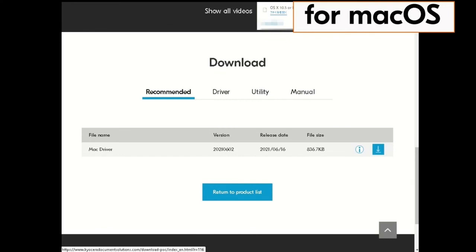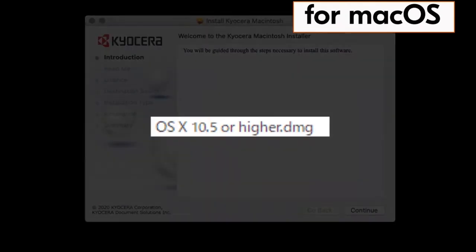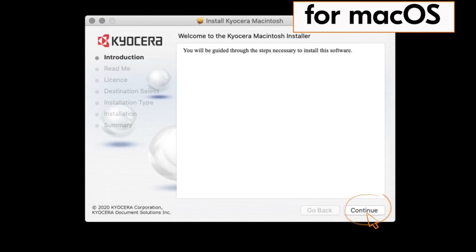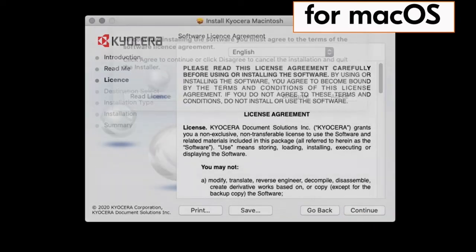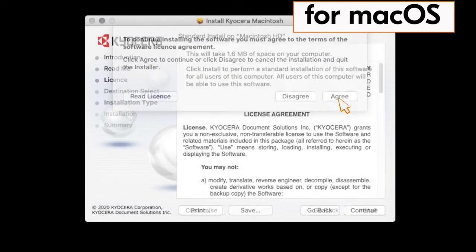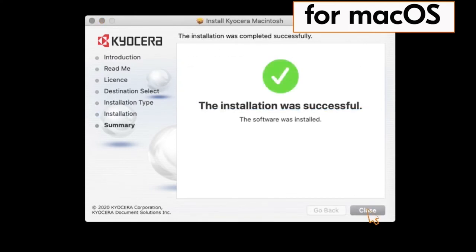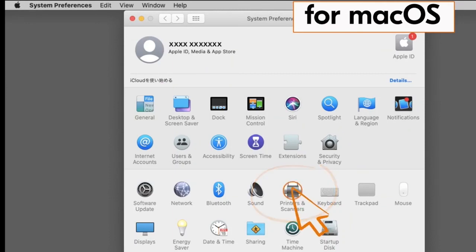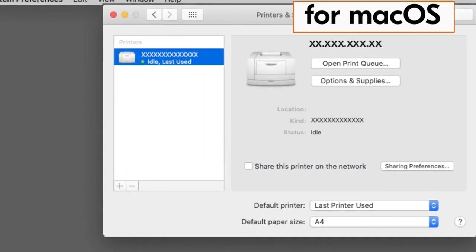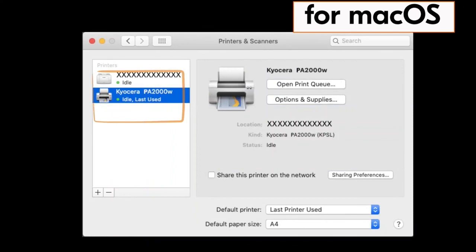Now find the file OS X 10.5 or higher DMG and double click on it. The Kyocera Macintosh installer page will appear. Click Continue, click Continue again, and click Continue one more time. The license agreement will appear — click Agree. Now click Install. When the installation is complete, a green check mark will appear — click Close. Go to System Preferences and click on Printers and Scanners. Click the plus button, the Kyocera PA2000W will appear, click it, then click Add. You have now installed the Mac driver for your PA2000W printer.